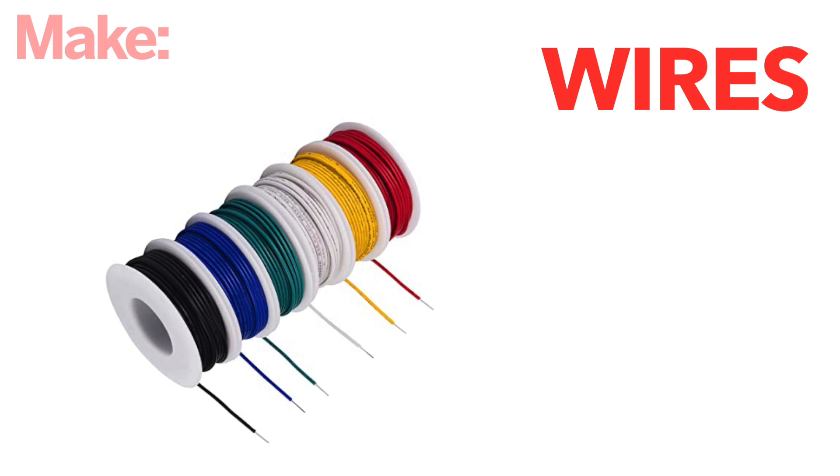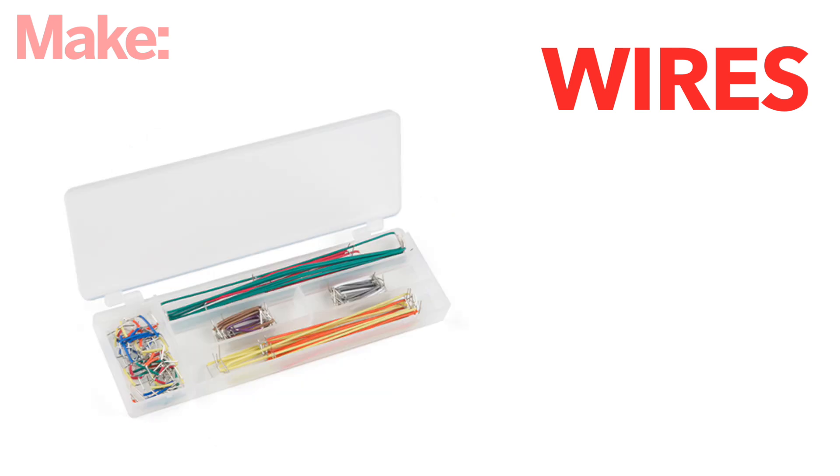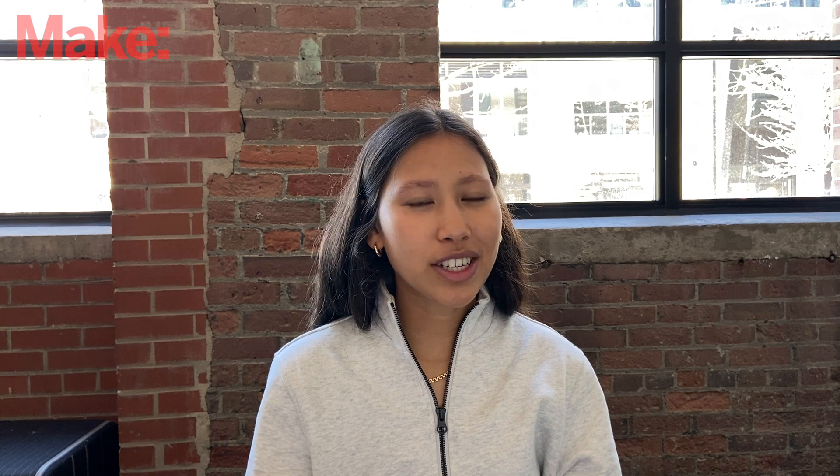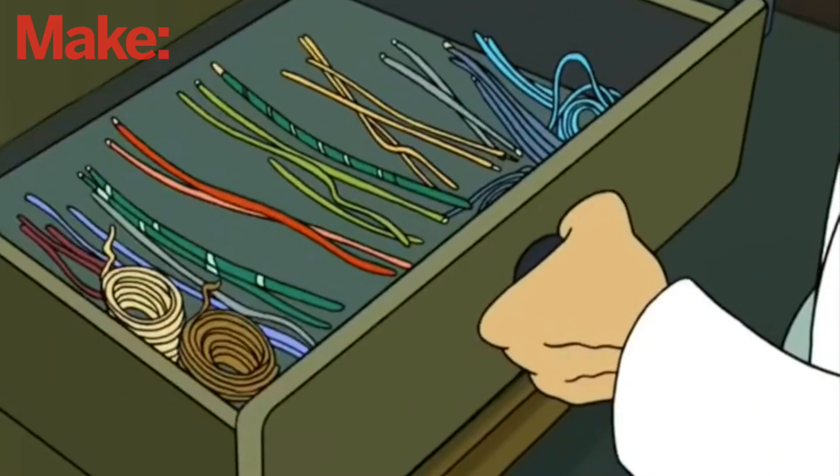Now let's talk wires. There's a bunch of different wires that you can get. There's the basic 22 gauge wire that you get in spoolies. Then there's jumper cables that are fixed length, but convenient because you don't have to strip them. Then there's kits full of pre-cut wires at specific lengths. Now, these sound like they would be useful, but if you're trying to build a really clean circuit, chances are the lengths they have don't actually match the lengths that you need. So kits like these end up sitting in your drawer collecting dust. Instead, let's talk about how you can clean up your circuits with the basic uncut 22 gauge spoolie wire.